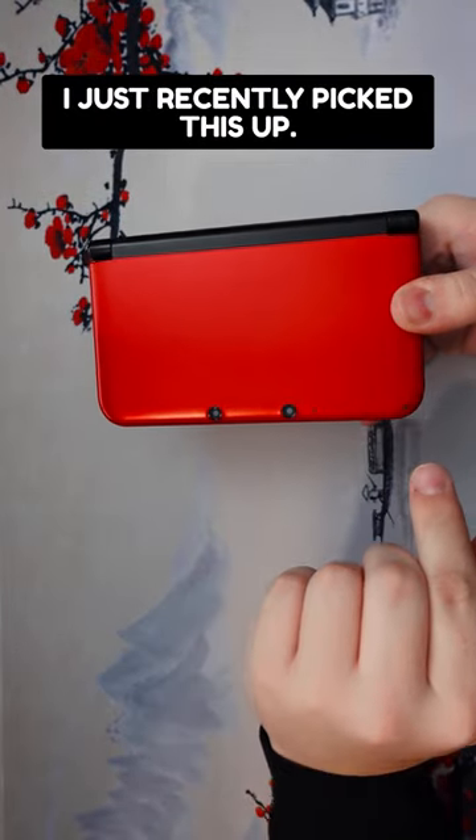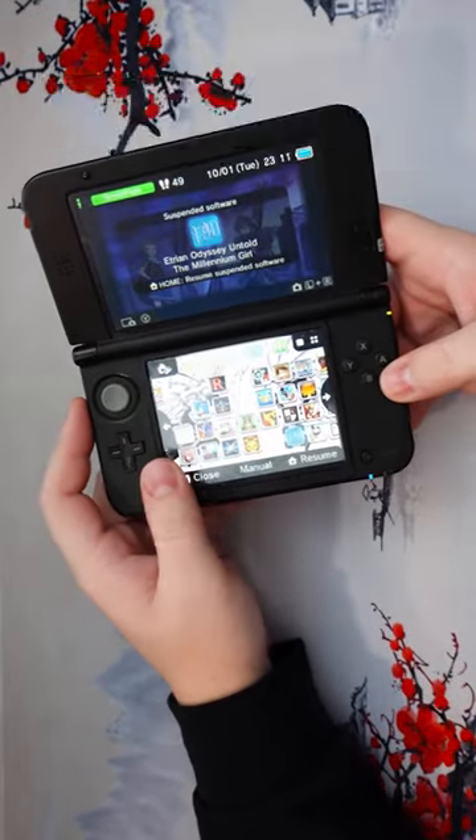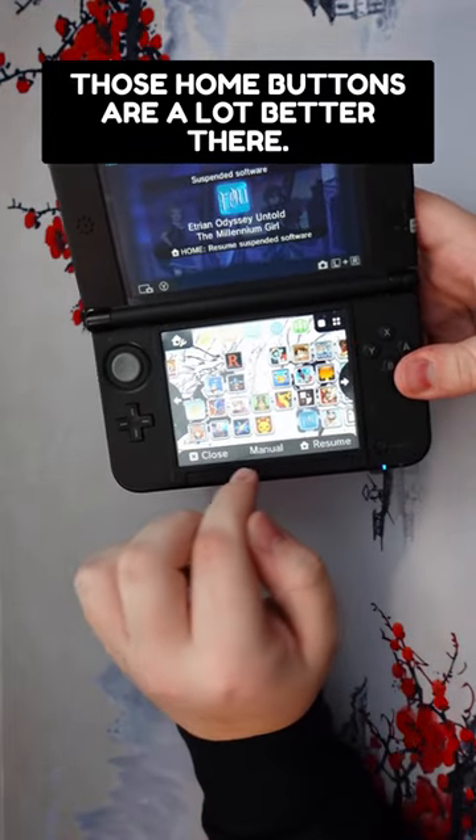Then we had the 3DS XL. I just recently picked this up. This one is, as you can see, a little scuffed up because I bought it used. But this one is a pretty serious upgrade over the original model. Those home buttons are a lot better there.